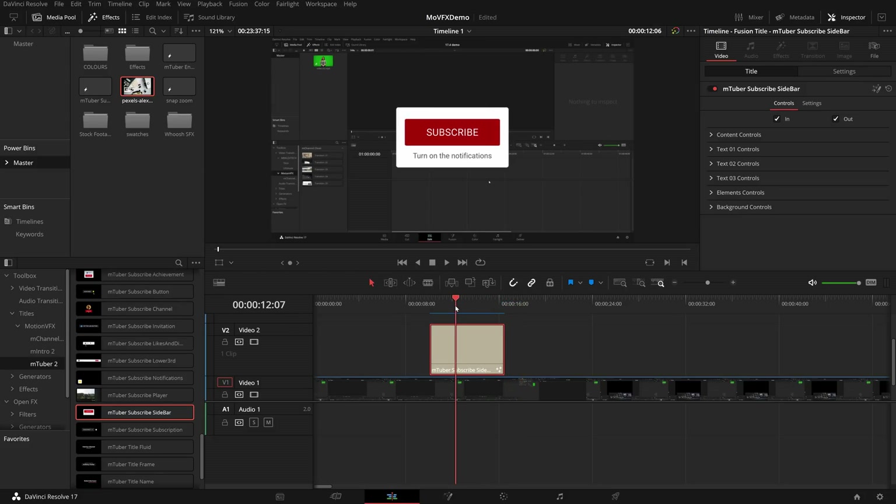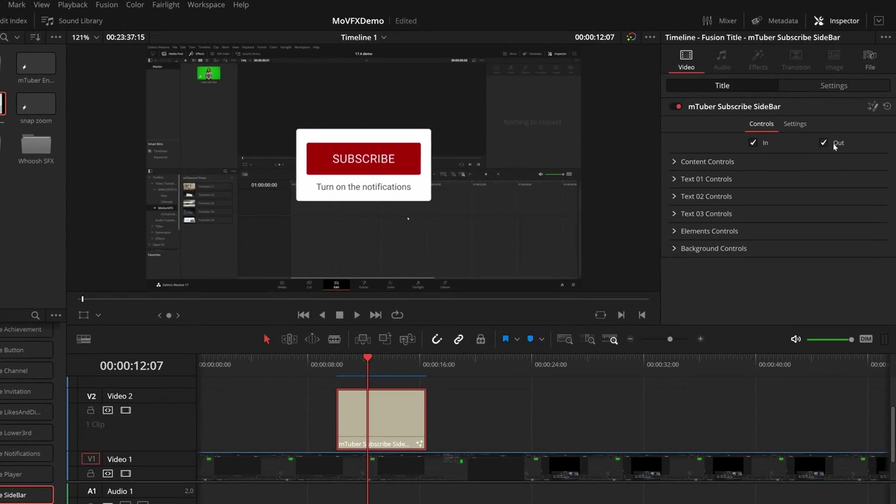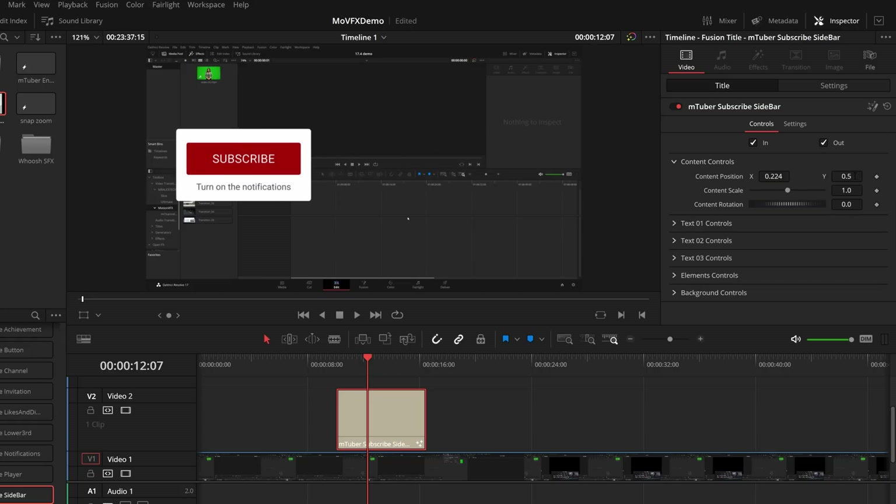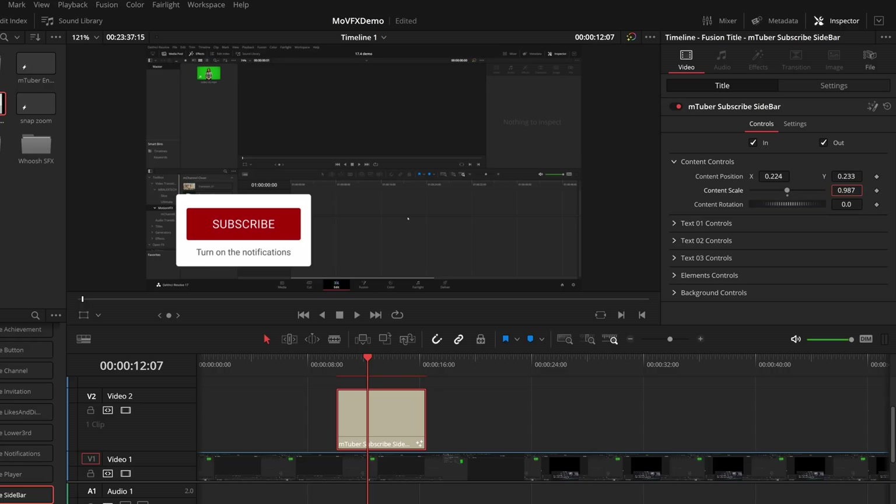If we want to change any of these elements, we just give it a click. In the inspector under video and title, you can see all of the options. This is something that Motion VFX have done really, really well - every single element has all of these options within the inspector. There are loads of options to change text, fonts, color, line colors, background colors. There are also really nice ways of dropping logos and images within certain things as well. We've got ins and outs to turn on or off the in and out animations, and then the content controls where we can change the position and make it smaller.